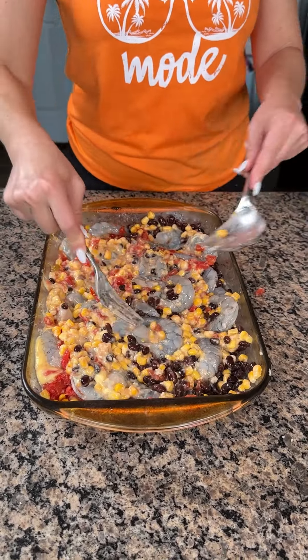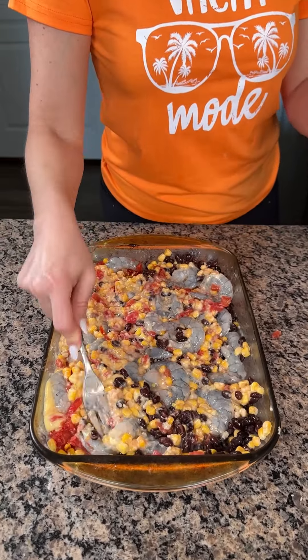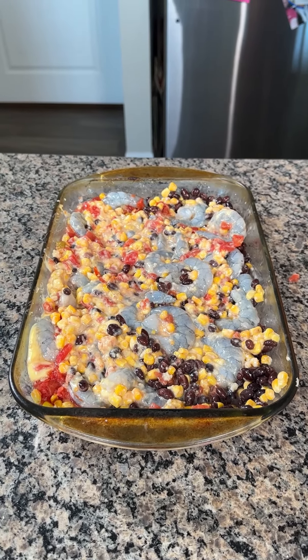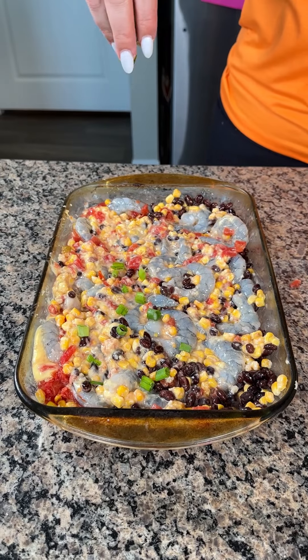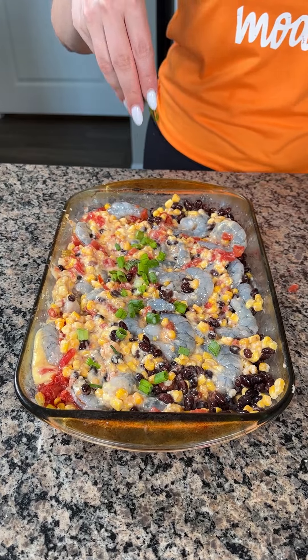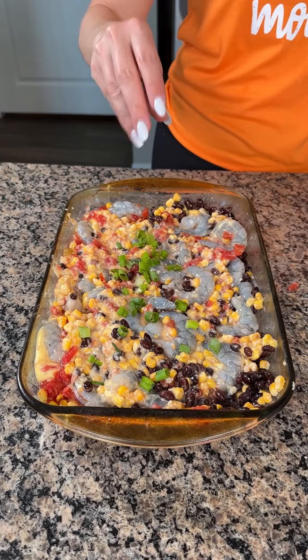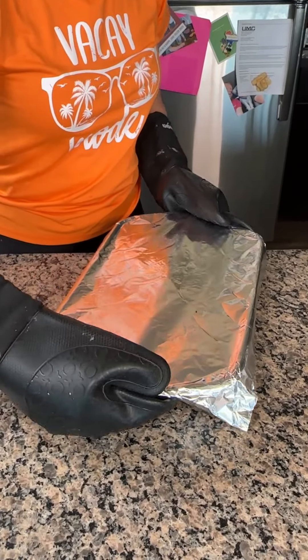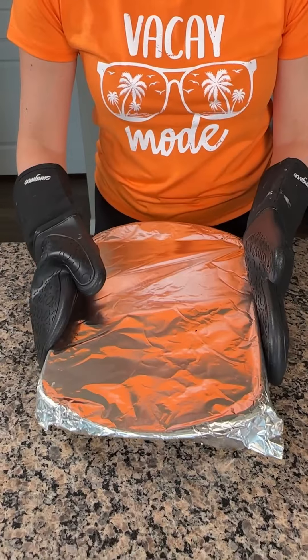That looks perfect, y'all. I'm going to take a little bit of green onion right on top. I'm going to get a piece of foil, cover this, and put it in the oven at 350 for about 35 minutes. All right, y'all — so this is the Southwest shrimp bake.